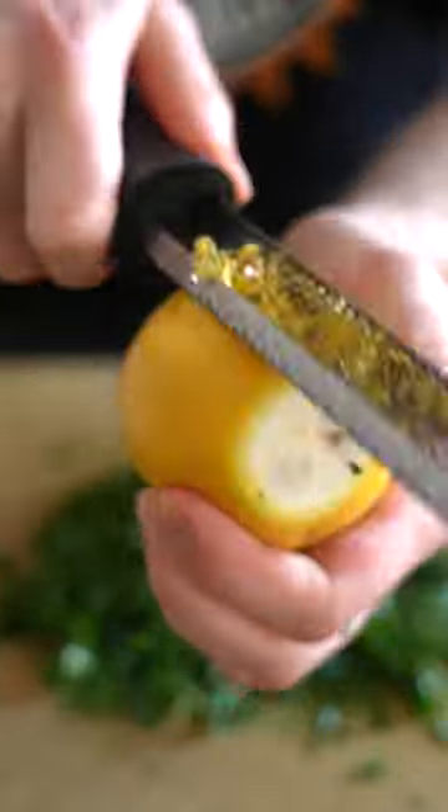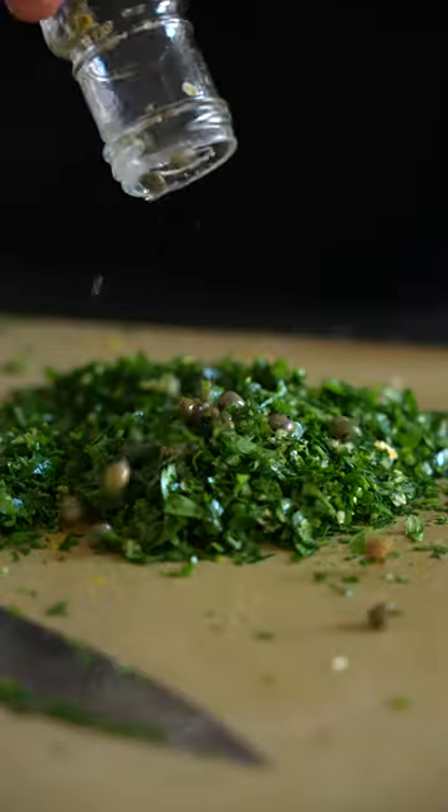The herbaceous topper consists of parsley, garlic, lemon zest, and capers. We're just gonna chop that up real nice.